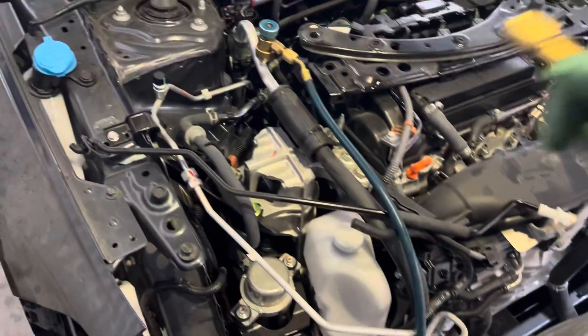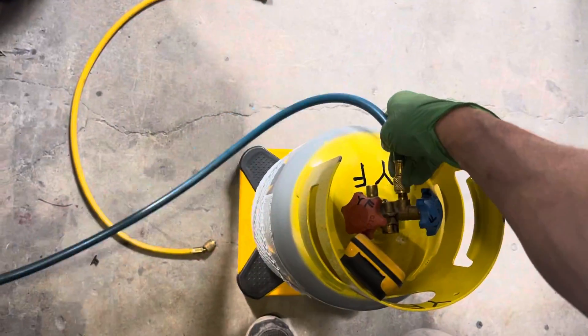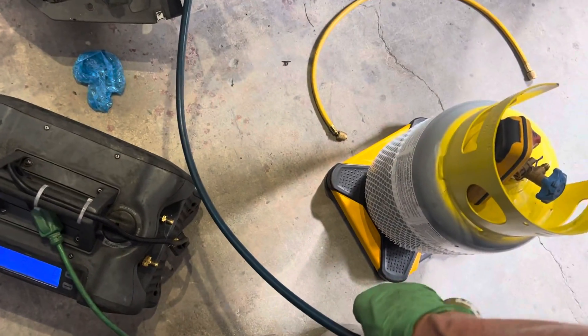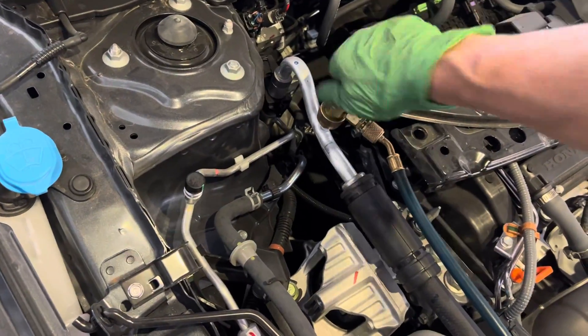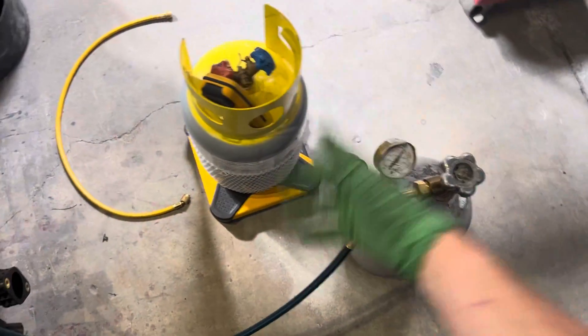We're gonna fill the system with nitrogen using a one-hose method instead of using two hoses and a refrigerant manifold connected up to two ports. I just recovered everything out of the low side — one hose only, because all my other equipment is on other cars right now. Now that's purged out, I cracked the tank open and put a little bit of nitrogen into the system.